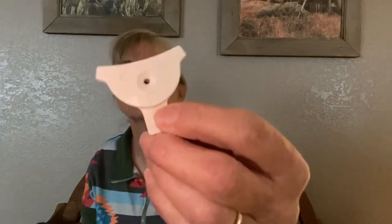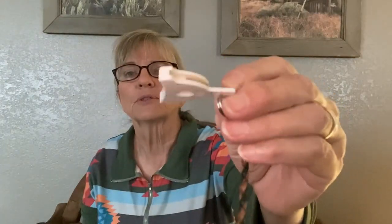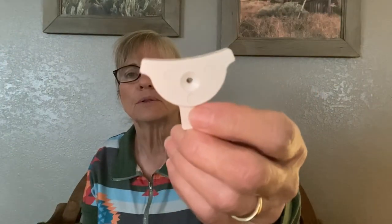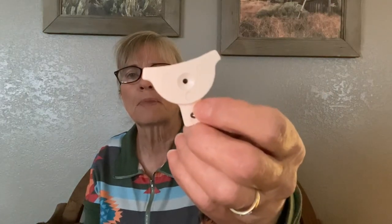Also, I think the dogs respond better to whistles than they do to vocal commands — they respond quicker. So how do you get a sound out of a whistle? There's a lot of different ones. This is an inexpensive plastic one; it's a shepherd's whistle. I think this one might be a Montana whistle. You can Google it, find it on Amazon, or go to Border Collies in Action.